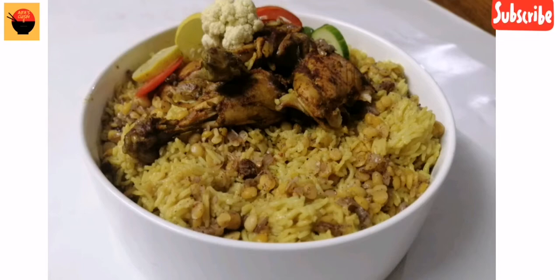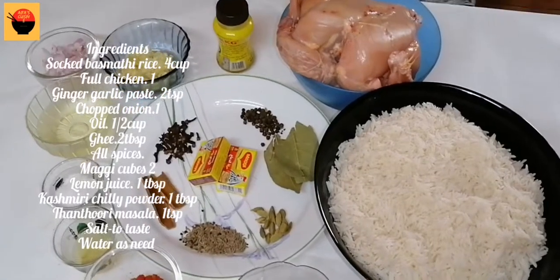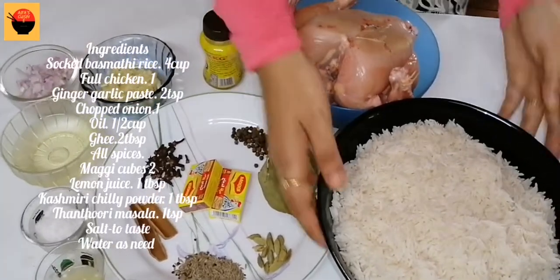Please subscribe to our channel and press the bell icon. Please find the ingredients listed in the description.